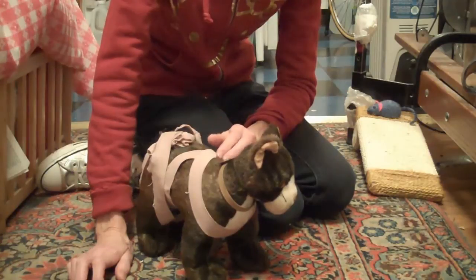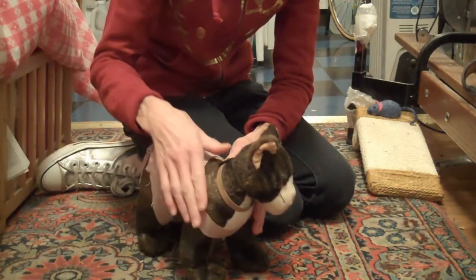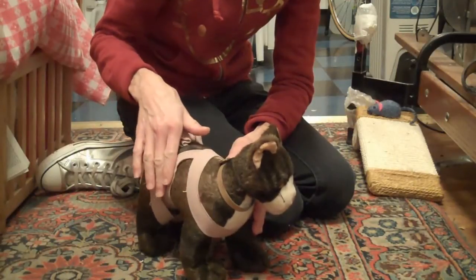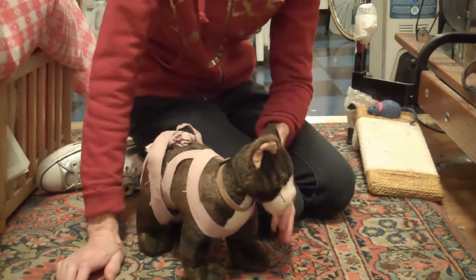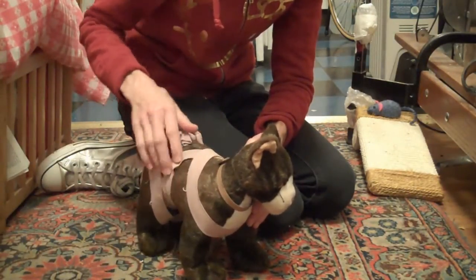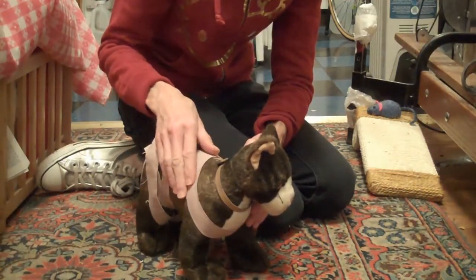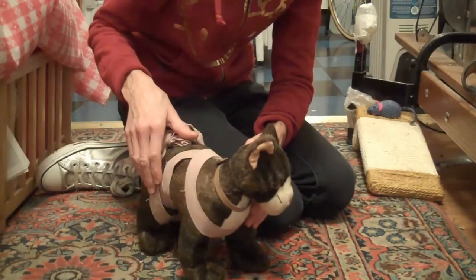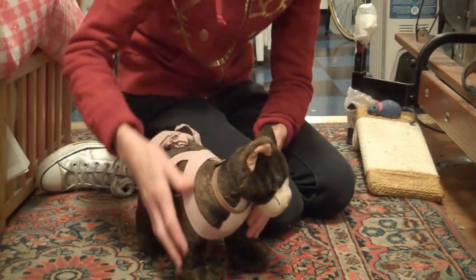Generally with a cat, at the most I would leave it on around 20 minutes, and that's only if it feels comfortable. You can do T-touches on it with the wrap on. It's nice to get them walking a little bit to make sure that they don't feel like they're frozen. You can do some nice zigzag touches, you can do connected T-touches going down the body — whatever you think the cat is going to need.